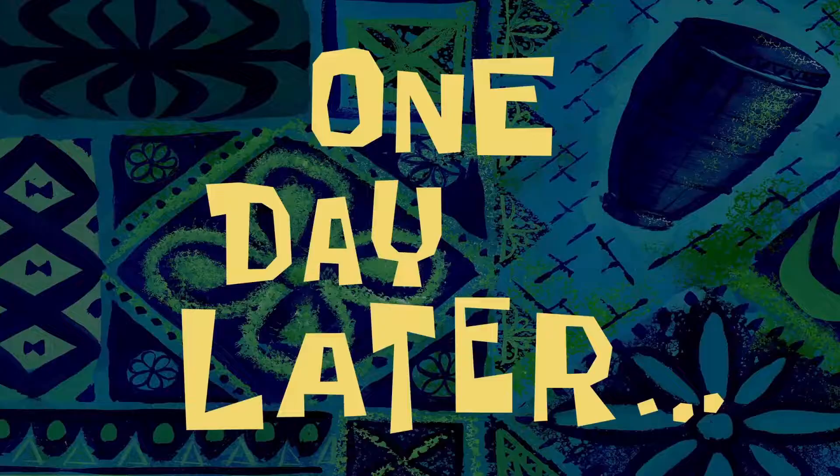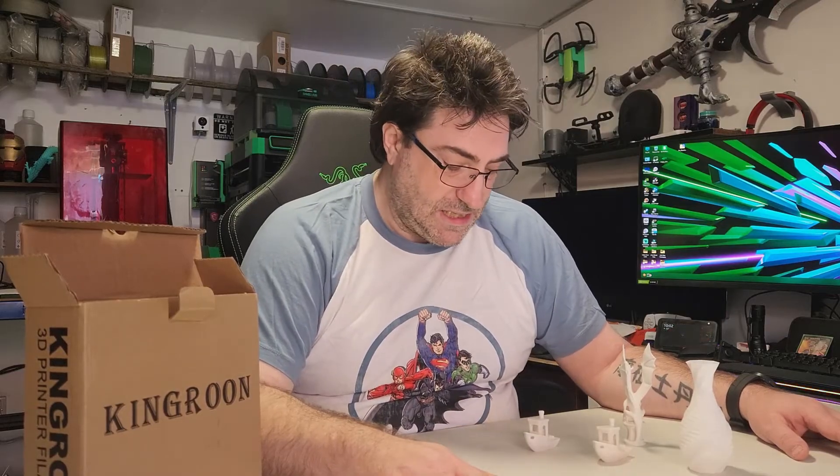One day later — hey guys, so it's been a few days and I've done a few prints from the P1P printer in the background. All I did was load up the filament into the AMS unit; it took it in straight away. You just have to set it up in the AMS software, specifying it's a white PLA, and put in the pressure advance and all those settings.